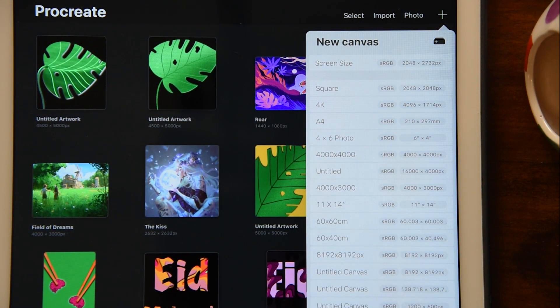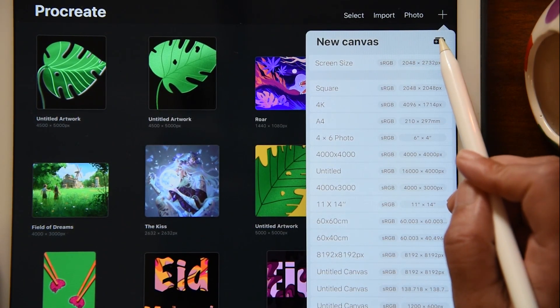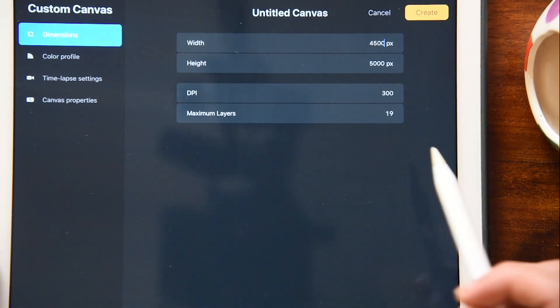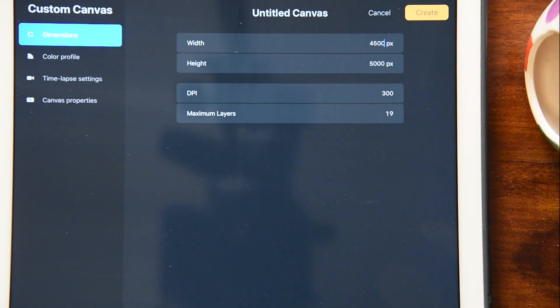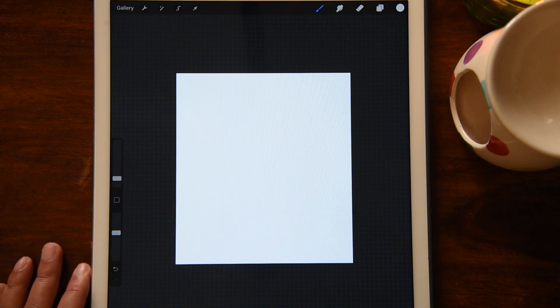Procreate gives you a standard canvas size, but for this one we are going to use a customized size. I'm going to put 4,500 pixels by 5,000 pixels, which will give me a maximum of 19 layers. My DPI is also 300. In this tutorial we are going to show you how to create a paper cut effect.